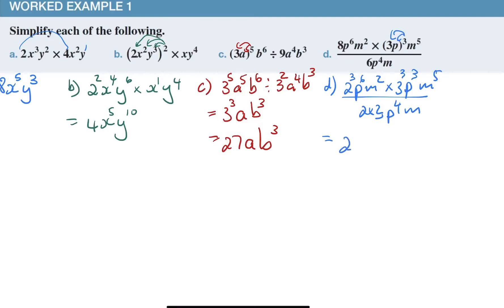I'm going to write everything on one line. Because I'm dividing, two will cancel with two of those, leaving two squared. One of these threes cancels with one of the threes at the top, leaving three squared. For p: six at the top plus three at the top minus four at the bottom — six plus three take away four. For m: m to the power two at the top plus five at the top minus one — because it's m to the power one — take away one.